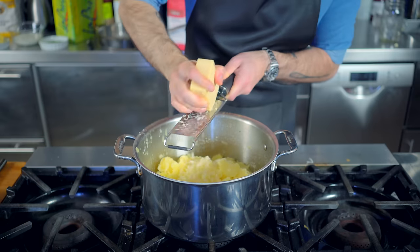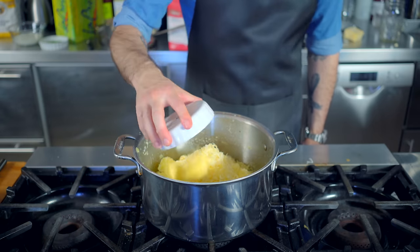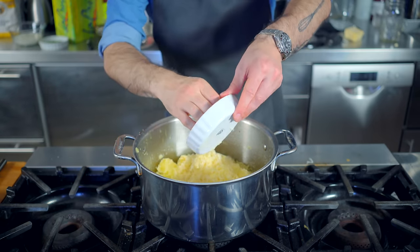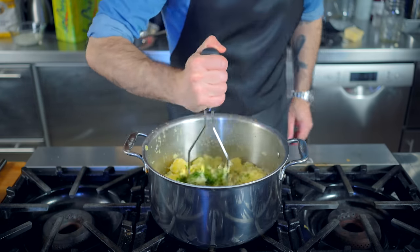Then we're going to kill the heat and add item number two on our Irish ingredients checklist: some aged white Irish cheddar, between three and four ounces, depending on how cheesy you like your potatoes. Next up, about a half a cup's worth of high-quality unsalted Irish butter. And then — this is optional — but I like to load up the potatoes with about a half a cup of chives. Then, at this point, we mash.